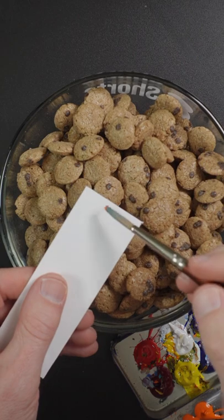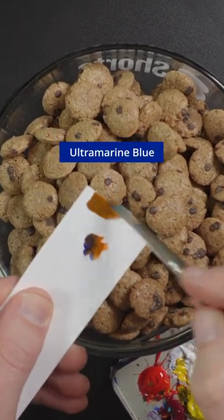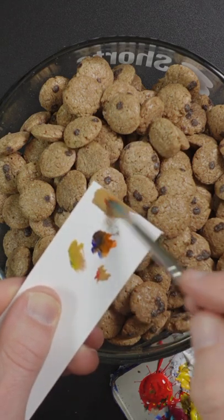I'm going to match the color of these chocolate chip cookies. This is cadmium orange and ultramarine blue. It needs to go lighter, so this is titanium white. A little bit of yellow, maybe a small amount of red.